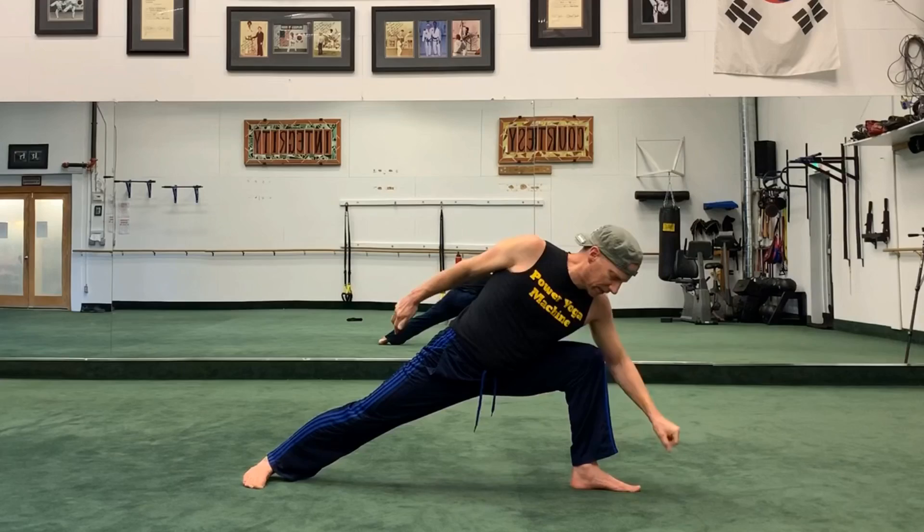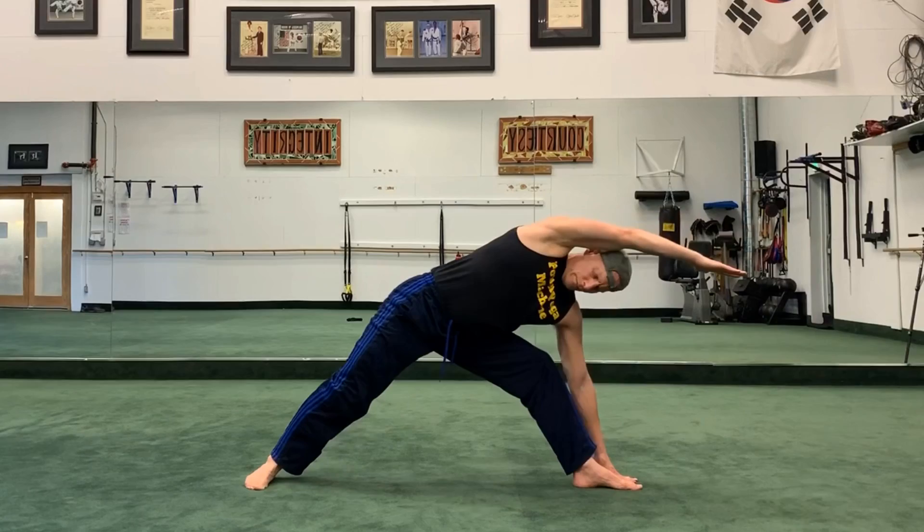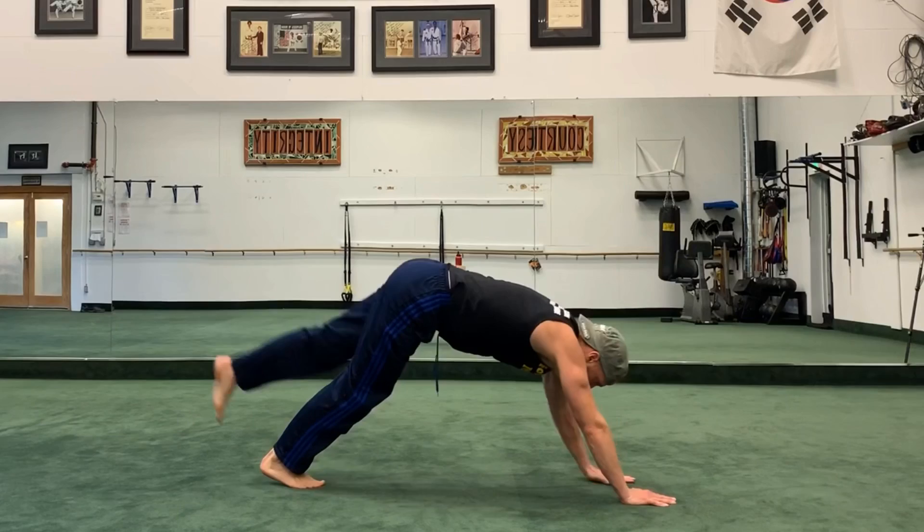Now slip the left hand down — Extended Warrior. Love this one. A little rocking back and forth. Take the hand behind for a little more of a challenge. Okay, we extend. Now bring the hands down.